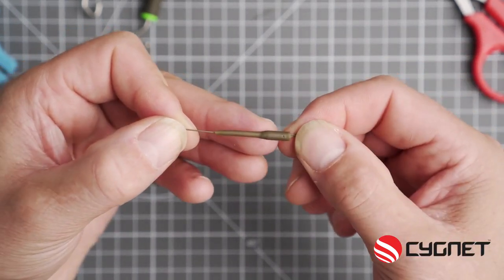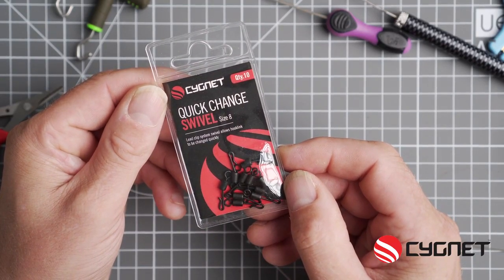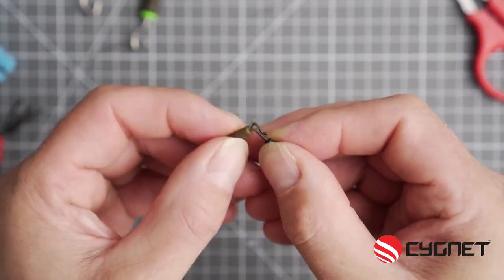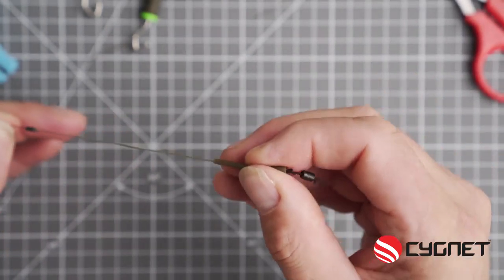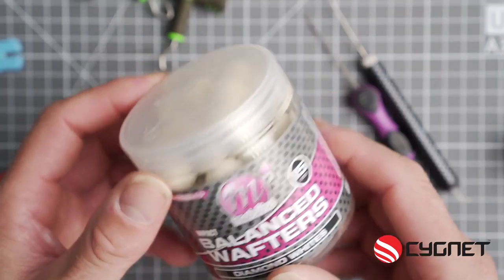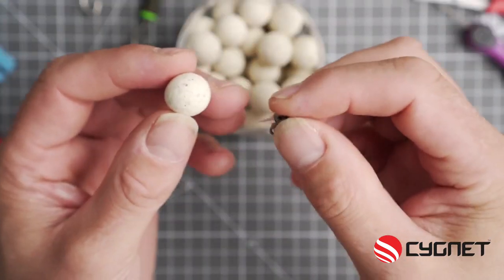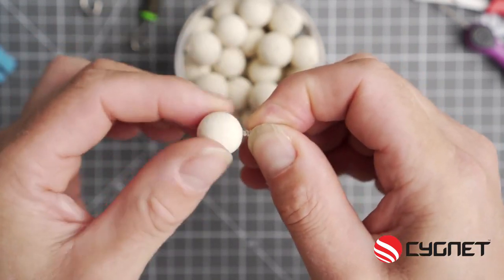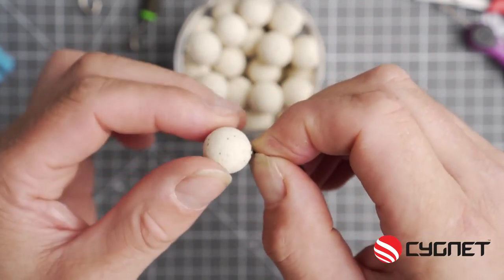Now you need to grab yourself a quick change swivel size 8. This has a loop at one end, a swivel at one end and a quick change loop at the other. Hook them both together and slide over the anti-tangle sleeve. This just enables you to replace the hook link. I like to use critically balanced baits with these — these are mainline wafters — and with the bait screw, simply push into place, screw it up so it's nice and tight, and there you go.